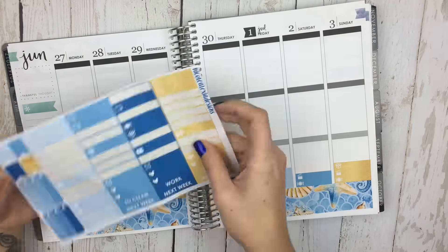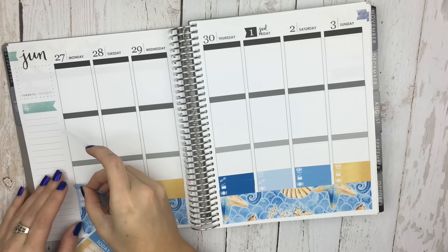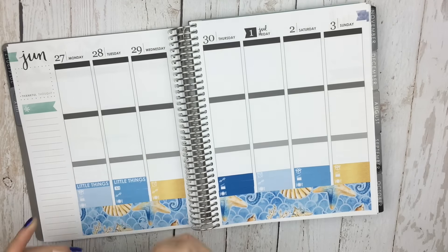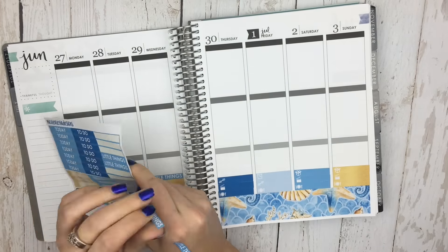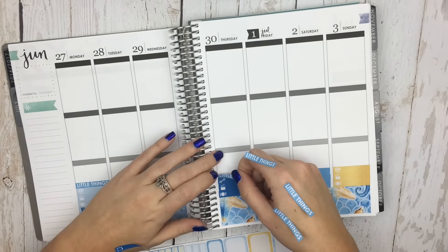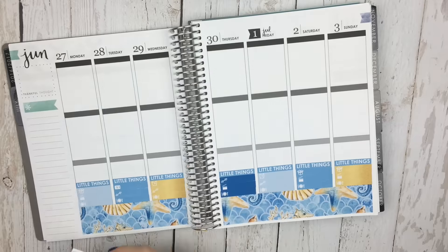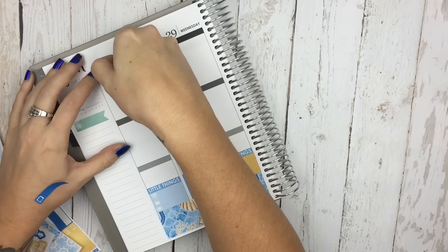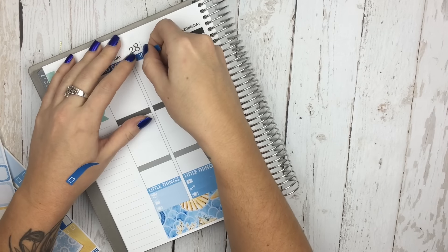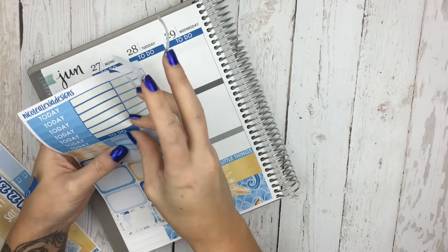For right now at least, my personal planner will be the black coiled neutral planner, but I thought this would be fun. If you guys like seeing a plan with me done in one of the new release kits the night before, let me know. This kit will be available in the deluxe version as well as the mini kit tomorrow, and then the other new release will be the mermaid mini kit. I will have a new release video up for you guys tomorrow.